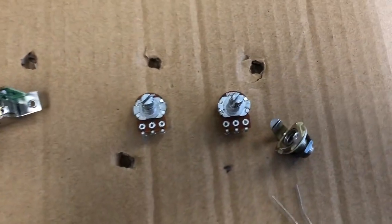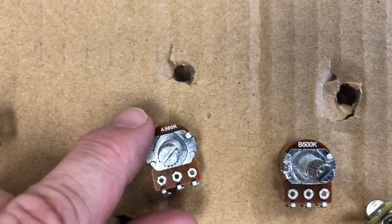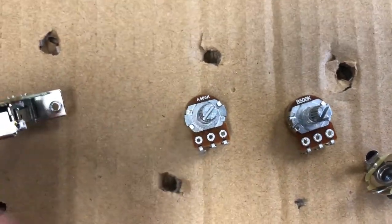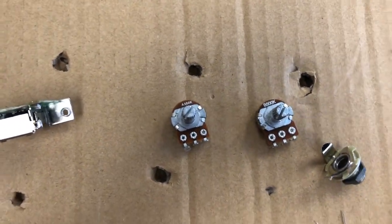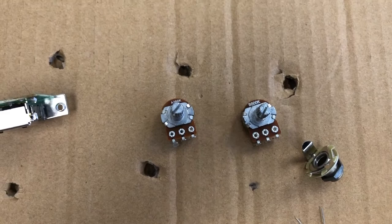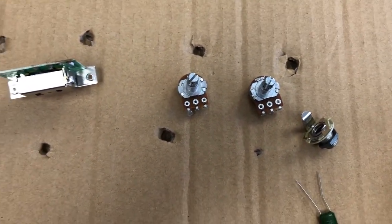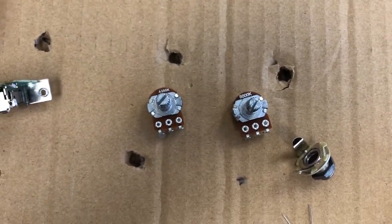The third thing I'll point out is that the pots come in two varieties — we can see right here A500K or B500K. A is an audio pot with a logarithmic taper, which is normally best suited for volume. B is linear, which is best suited for tone normally. Every player has their preference, but that's generally the case. So we use the A for the volume and B for the tone.